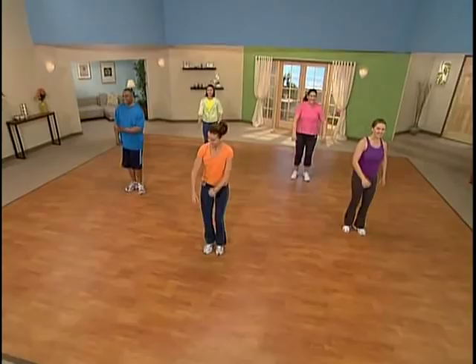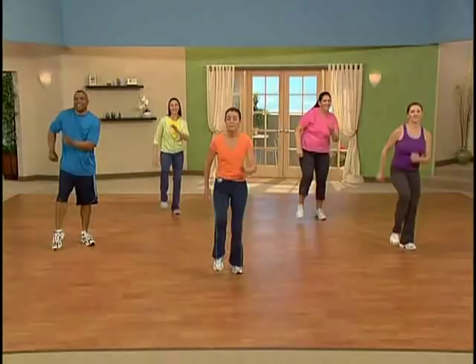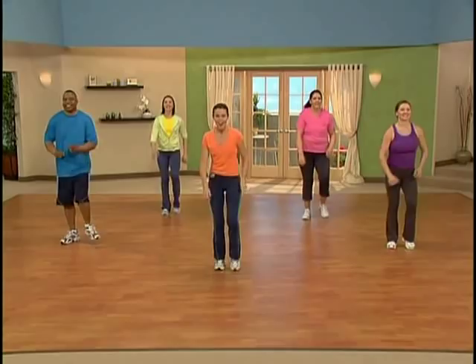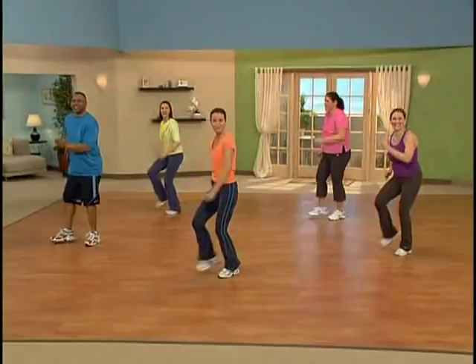Now let's stay here, really get this down. This time instead of traveling up to the right, we're going to be traveling to the angle on the left. So four more here, three more, two more. Let's go for it. One, two, three, tap. Excellent. One, two, three, and tap.